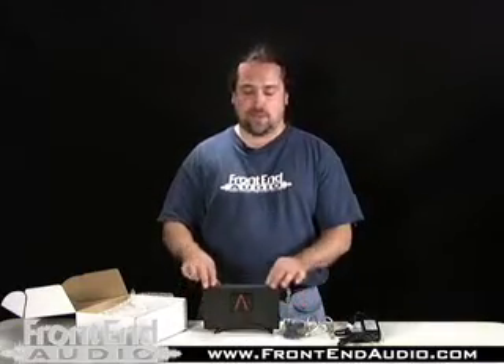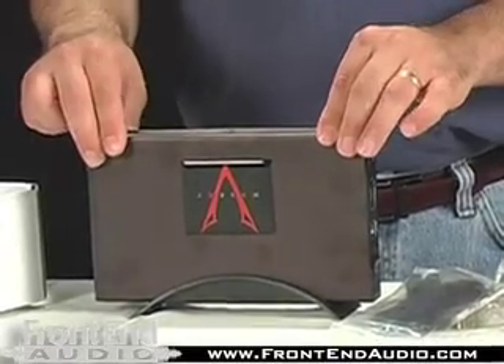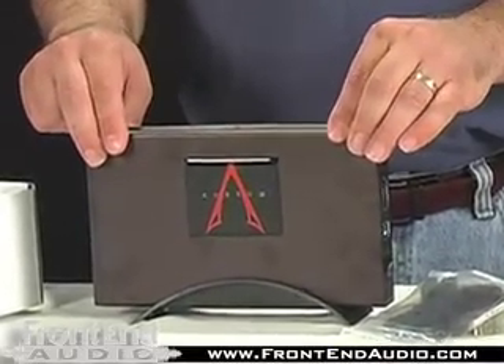The Audium Audio Drive ships with a black aluminum case. It's very lightweight and also a fanless design, so it's very quiet.